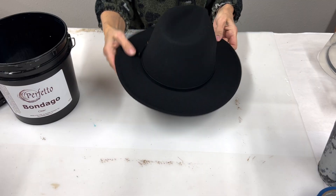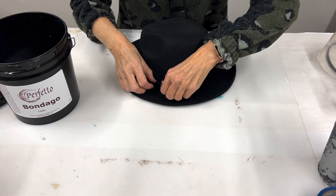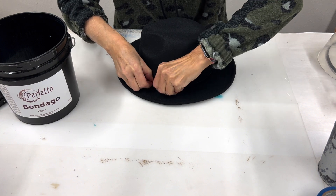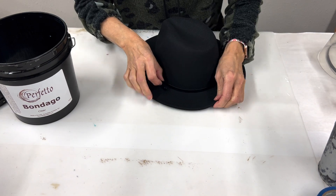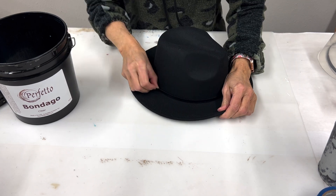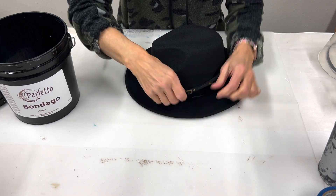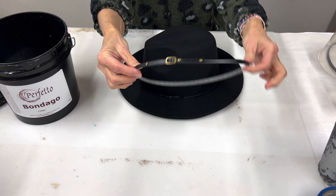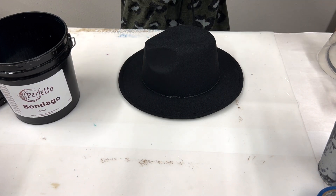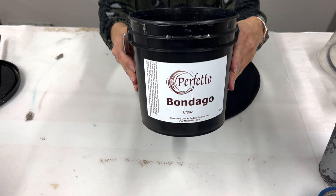These hats actually came with a little band on them and I've decided that I don't want this, so I'm just going to work around the edge. It comes off pretty easily — it was just glued on. You can always save it if you decide to add it back later, but I thought it would be fun to embellish that part of the hat when we're done with the foiling.